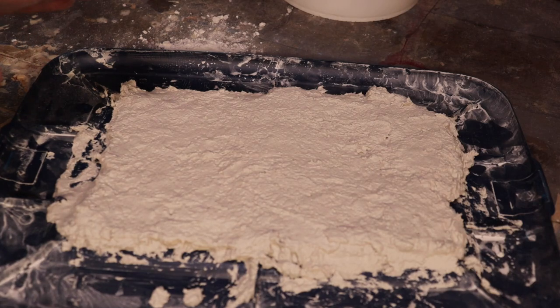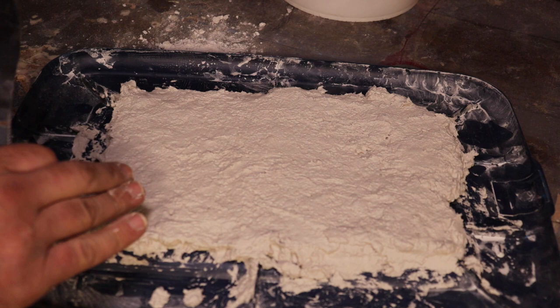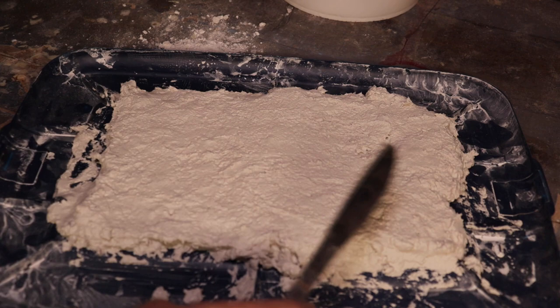We're going to be casting some fins in this video. I have my premium bedding fiber down from Matuska. We're just going to take a butter knife, get it wet, and we're just going to make this as smooth as possible.